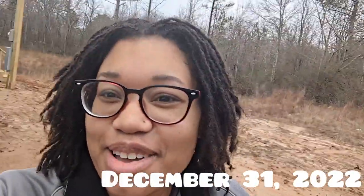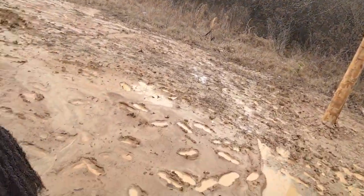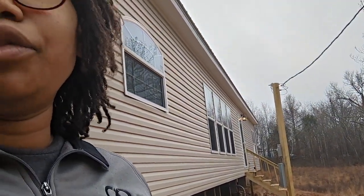So behind me — trying to see if y'all can see — that's the pole. That's the pole that they had to come out here and turn the lights on. A little back story: when I saw y'all last, I had turned on the lights. But my electrician had to move the pole. Very, very confusing.